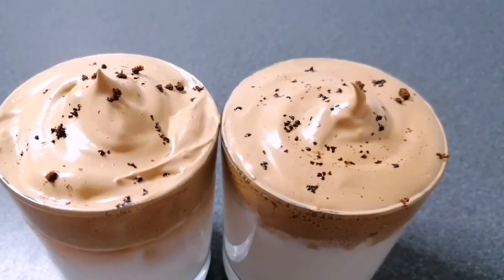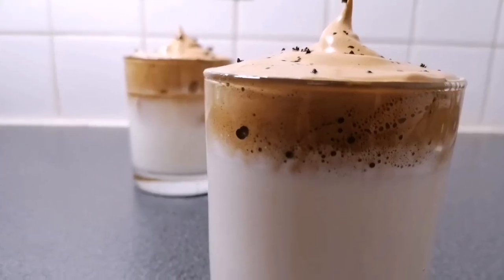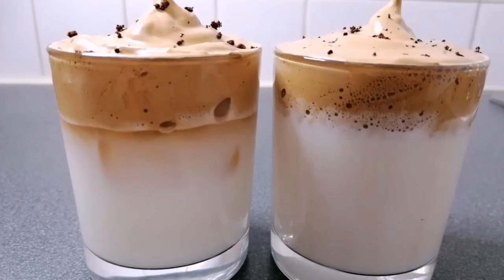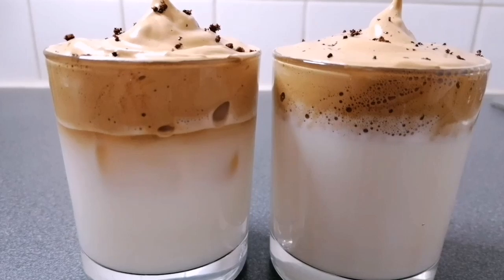Assalamualaikum, welcome to my new video. Today I am going to show you a very easy and simple instant coffee. This coffee is called Dalgona coffee — mainly a South Korean coffee. Let's take a look at this coffee.